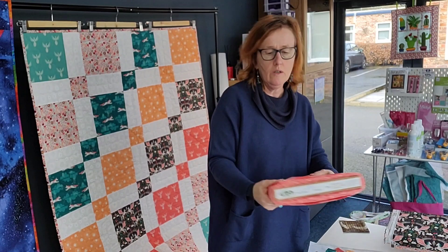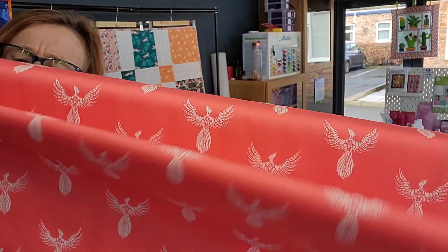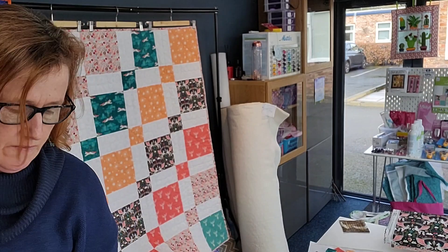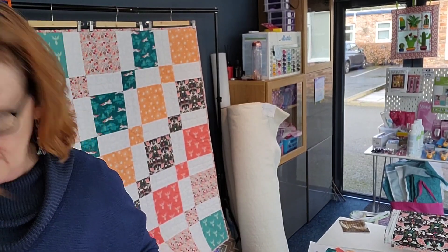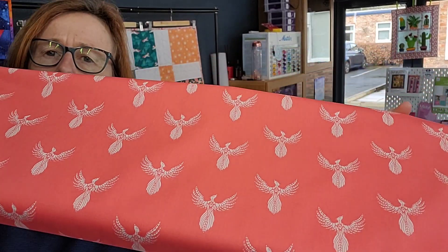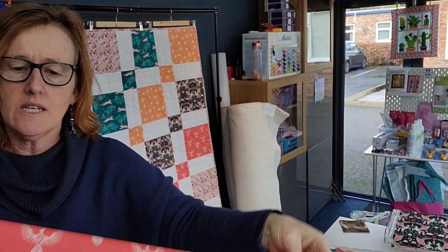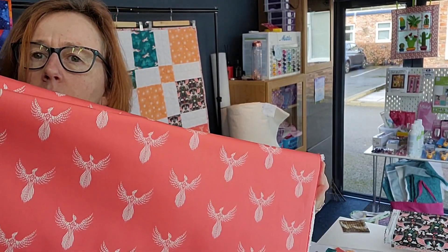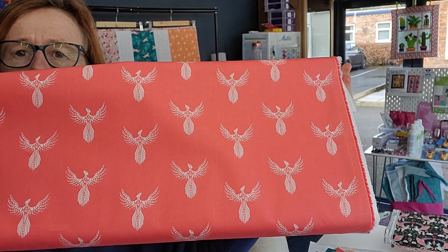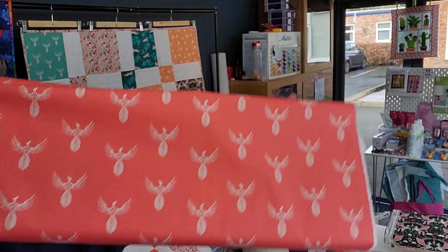Another one is this fabric in this colourway — I would call it like a corally pink if you're struggling to see the colour. It is definitely not red. It is definitely like a pastely, peachy, beautiful colour.